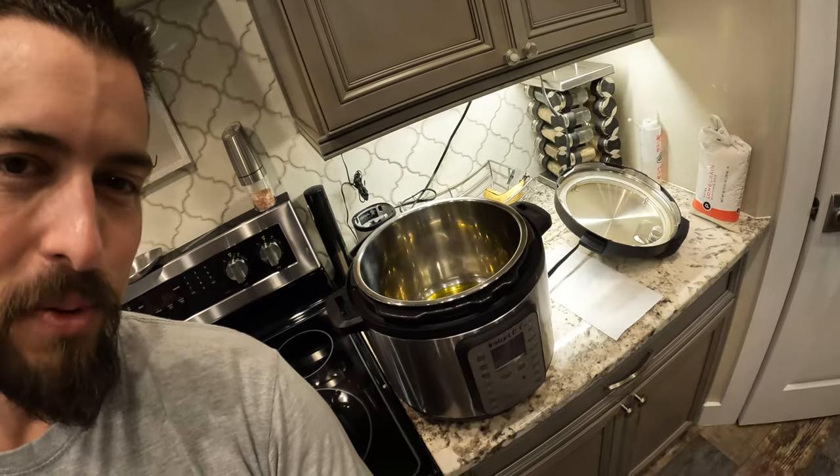Hey guys, welcome back. My name is Clayton, you're watching our channel 'Runs in Our Blood.' This morning I did a little bit of squirrel hunting, ended up getting three squirrels. The season is ending soon — it ends on March 6th — so I figured we'd go out and get a few before it ends. We're gonna throw them in the Instant Pot with some rice, pressure cook them, and do a side of cauliflower and broccoli. I'll take you back to show you a little bit of the action from this morning.